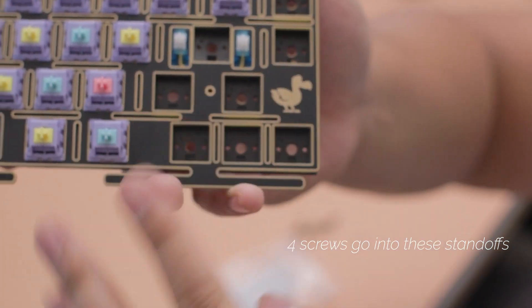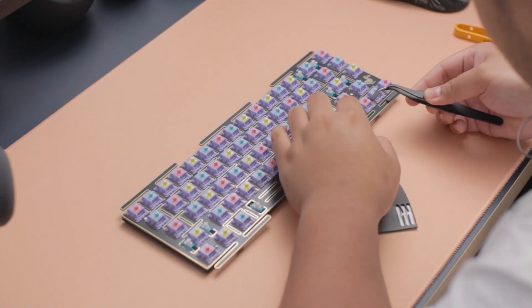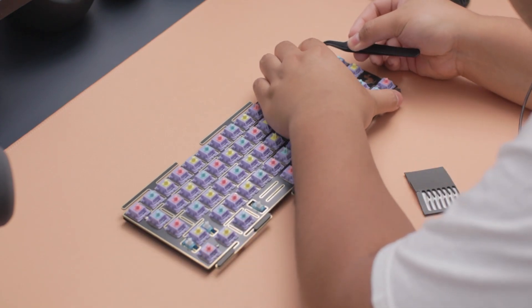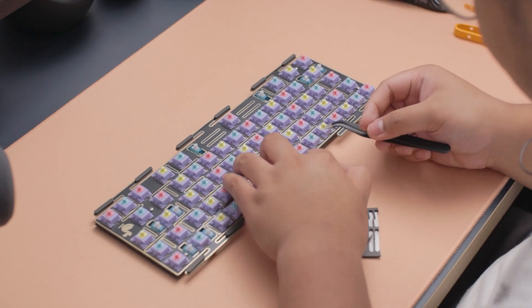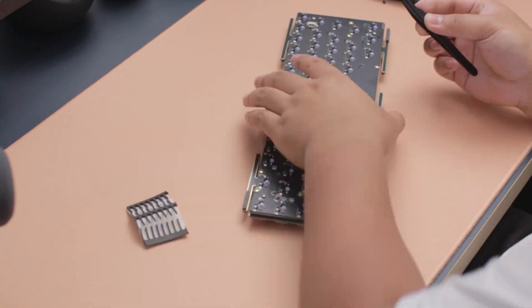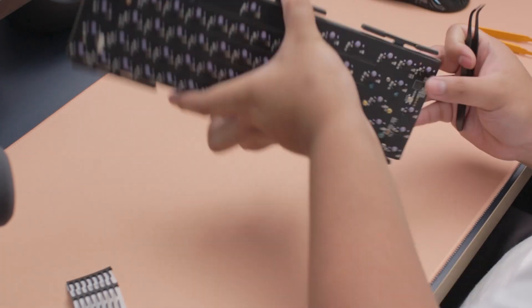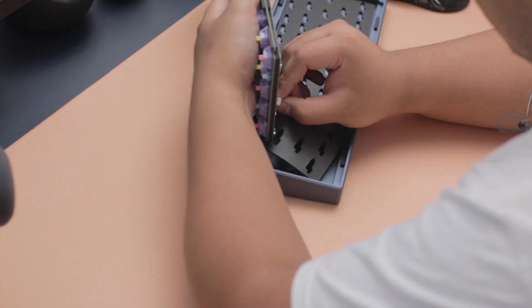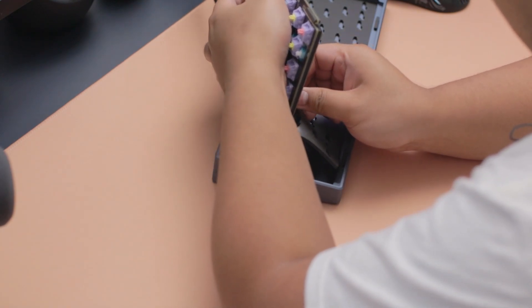There are four standoffs that you can mount the plate onto the PCB — I believe they're optional but I went ahead and used them. You put the gaskets on the plate itself. I personally hate adhesive gaskets or anything adhesive that goes on the plate, because it limits you to any changes in the future. I really like it when boards or companies put the gaskets onto the case instead.